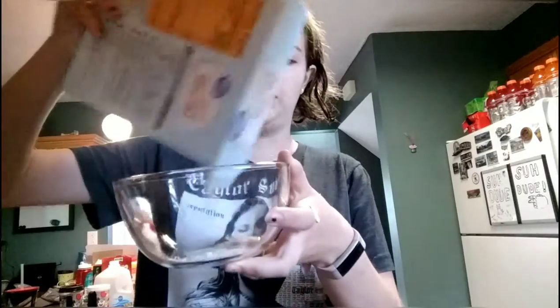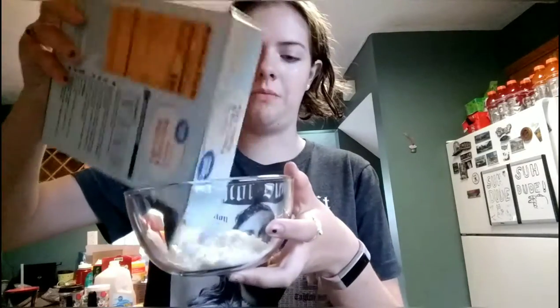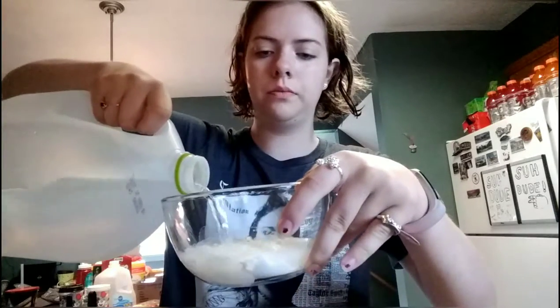It starts out with some pancake mix — just a regular one from Walmart in a bowl. Just pour some out. I usually don't measure when I make pancakes, but I am making a lot. I'm making some for me and my brother. Then you're going to take some water and pour it into the bowl.